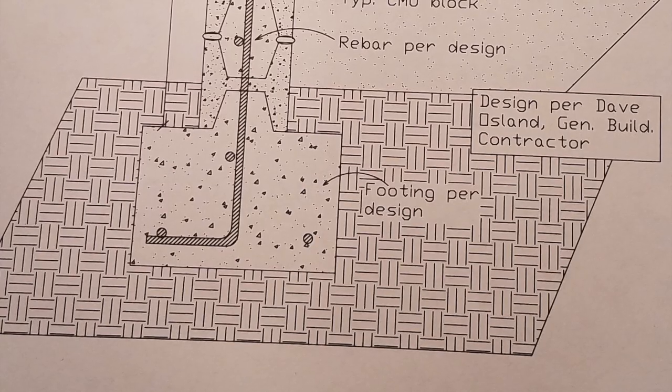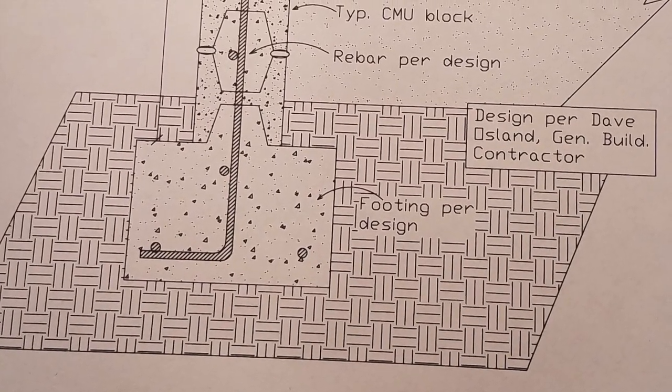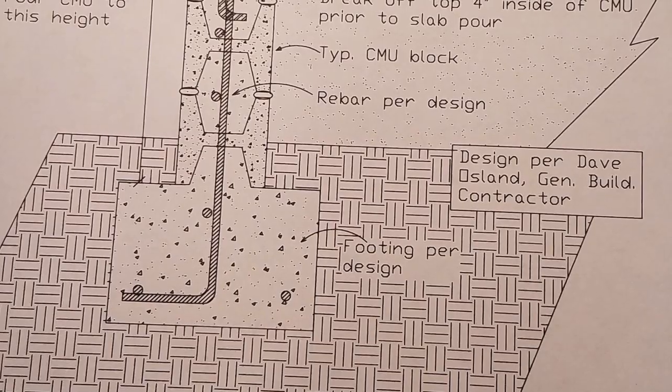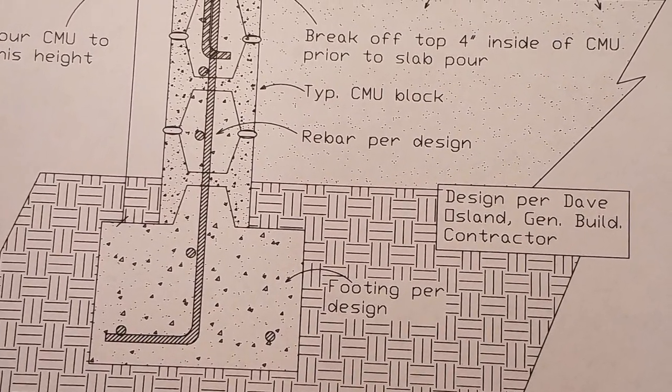Hey, Dave Oslin here. I've had a lot of questions lately on how to tie a slab into the top of a concrete stem wall, and in particular a stem wall made out of CMU, also known as a concrete block. So I drew this thing up on my AutoCAD,